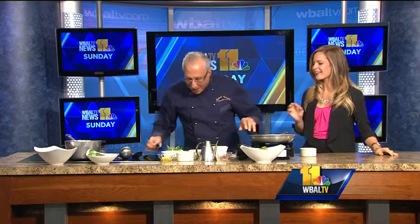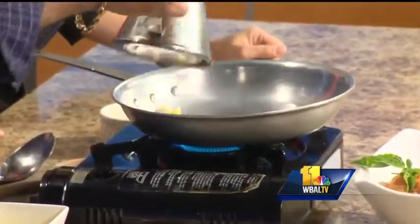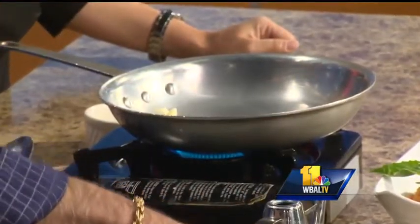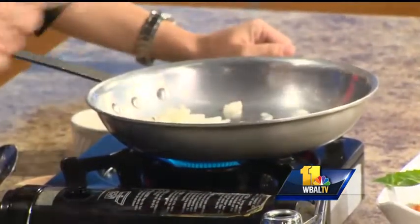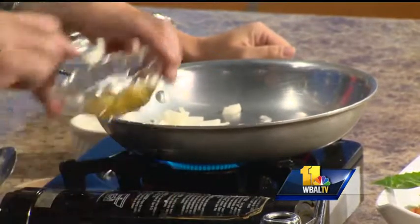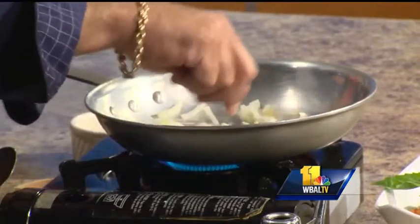We're starting with a nice hot pan, and then we're going to melt a little bit of unsalted butter — butter does a very magical thing. We add just a little bit of olive oil to that, let it melt, and then we put our onions in there along with our garlic.